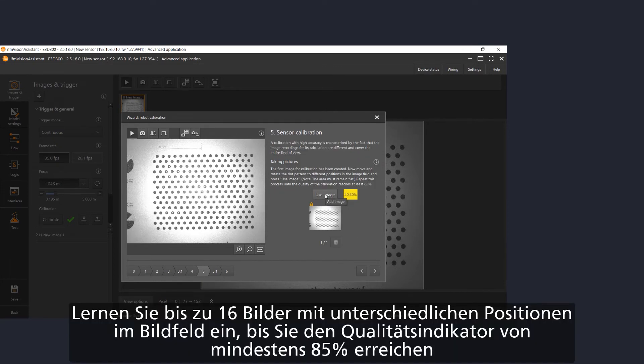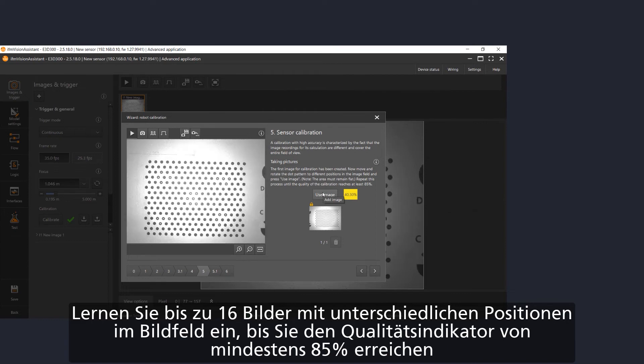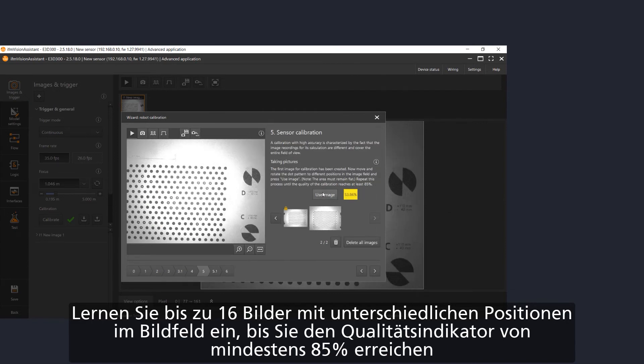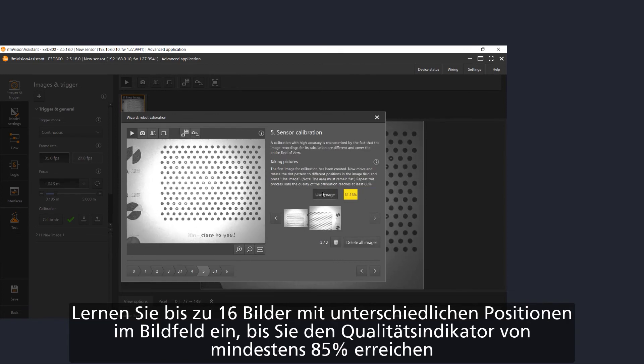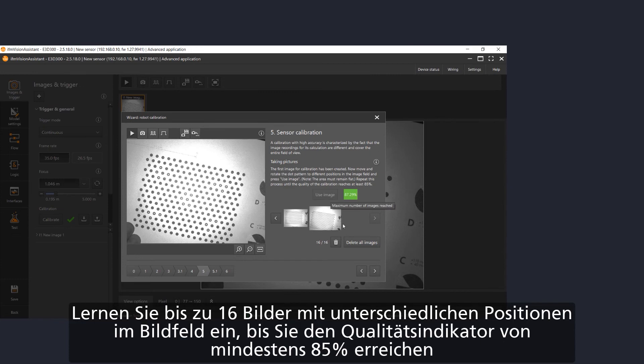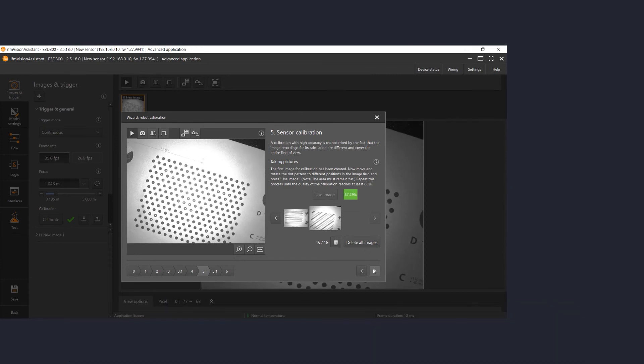Move to the next page. Now restart the sensor calibration. Make sure your marker is still in the middle of the field of view. Press the use image button, then move the orientation a little and press the use image button again. Do this a few times. Make sure that your pattern is always complete in the field of view. Do this until the percentage is higher than 85%.